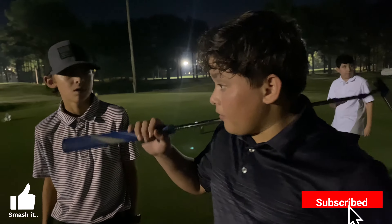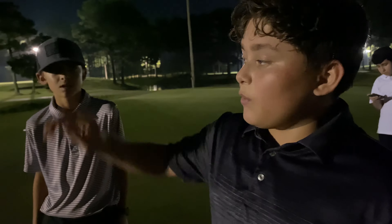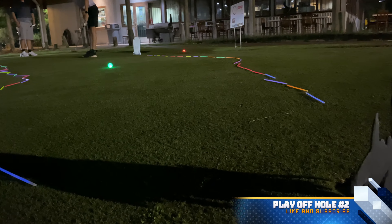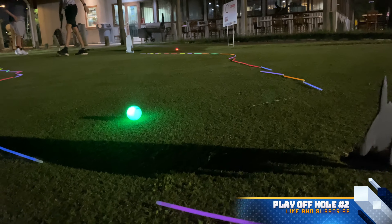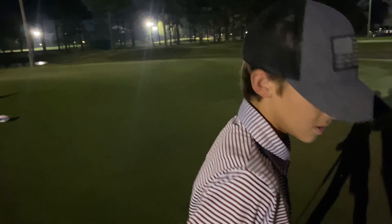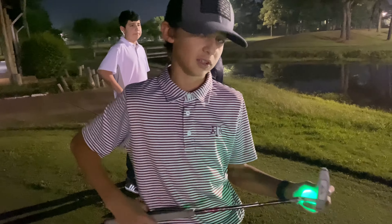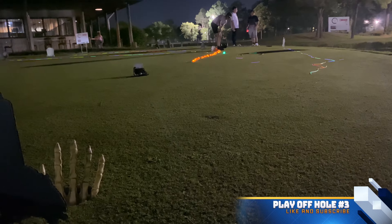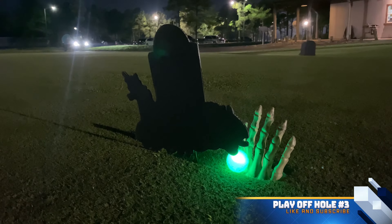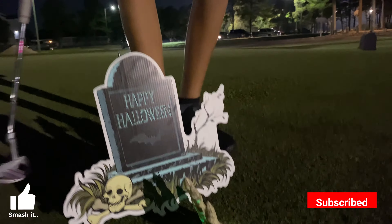All right guys, so we're back — we're doing another playoff hole because we both scored birdie on the first playoff hole. Since I went first on the other playoff hole, he gets to go first on this one. Another birdie — we'll see if Ethan can do a birdie too. So we're back on hole number three for our third playoff hole, and we're going to be using the short left-handed club.